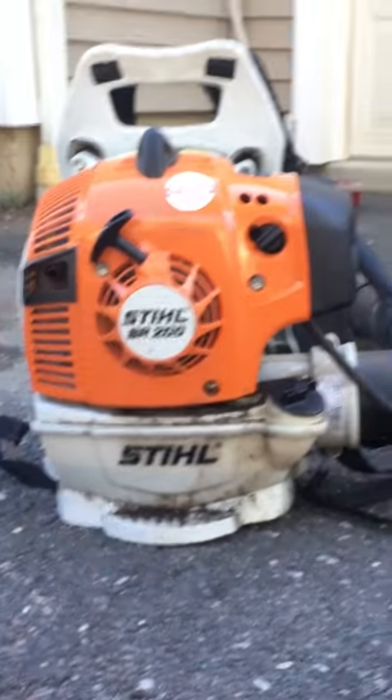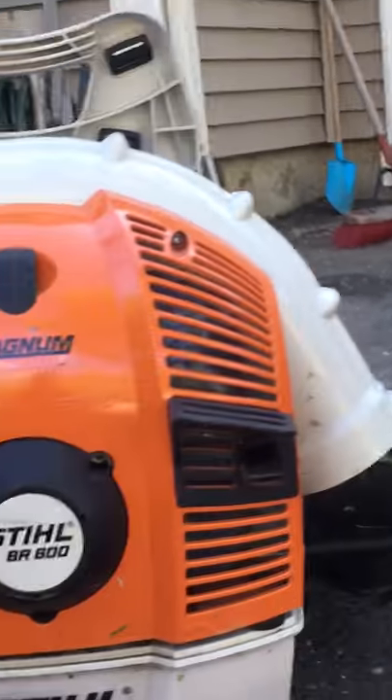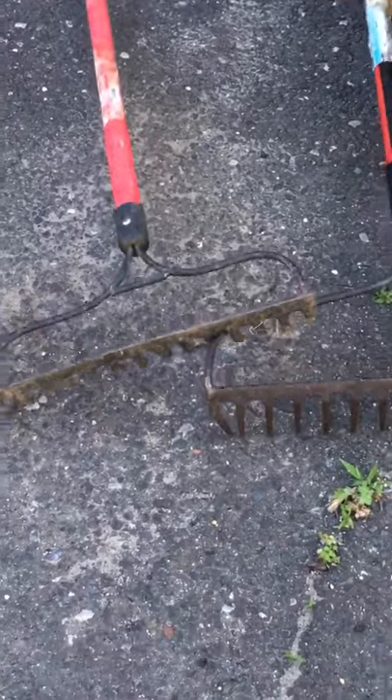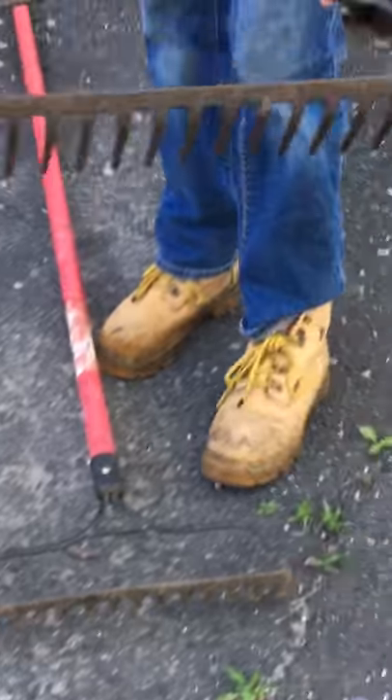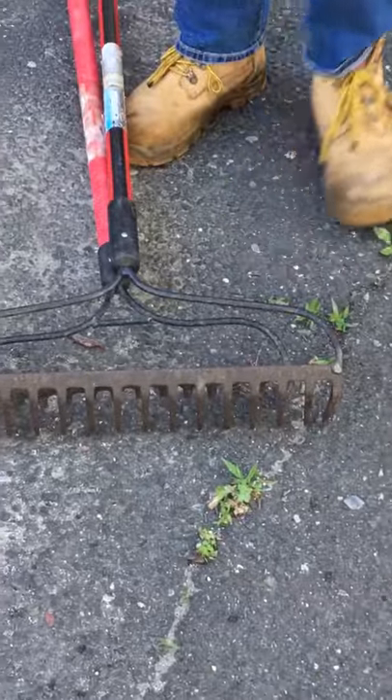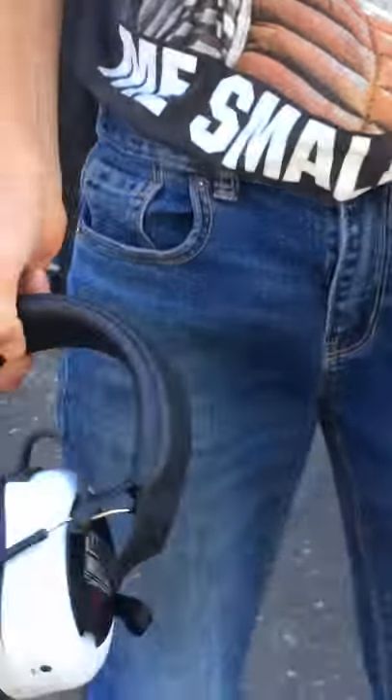The BR200 was our first blower, but if I recommend anything it's the BR600 — this thing's a beast. Moving on to our handheld equipment, we have two STIHL rakes; this one has a wider rake than the other. We also have two pairs of Safety Works headphones — these have Bluetooth and AM/FM radio.